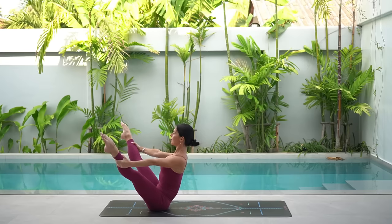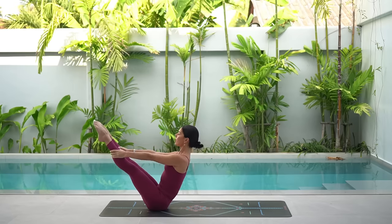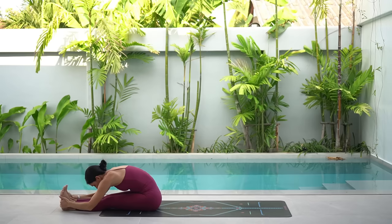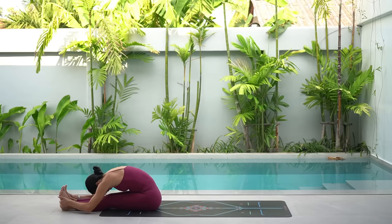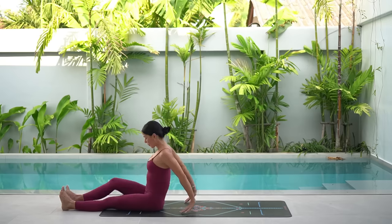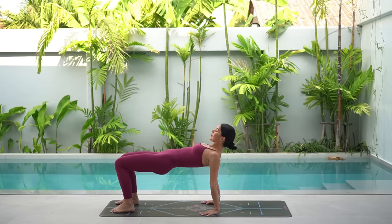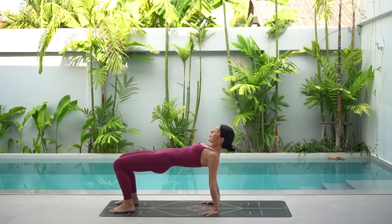Well done. Close your legs together. Take one more deep breath in and then carefully lower your legs down to the mat. Flex your feet. Inhale, reach your arms up and exhale, fold forward over your legs. From here, carefully lift your chest. Bend your knees in hip distance apart and take your hands underneath your shoulders with your fingertips pointed forward. Then lift your hips up and shine your chest up to the sky, just to feel a beautiful release for your hip flexors.